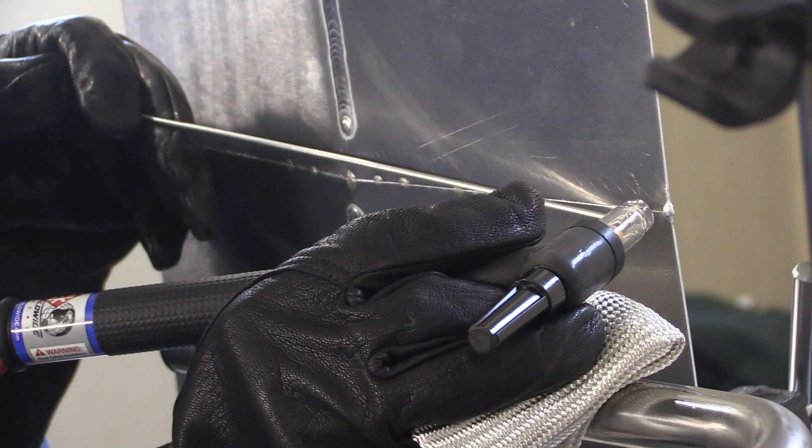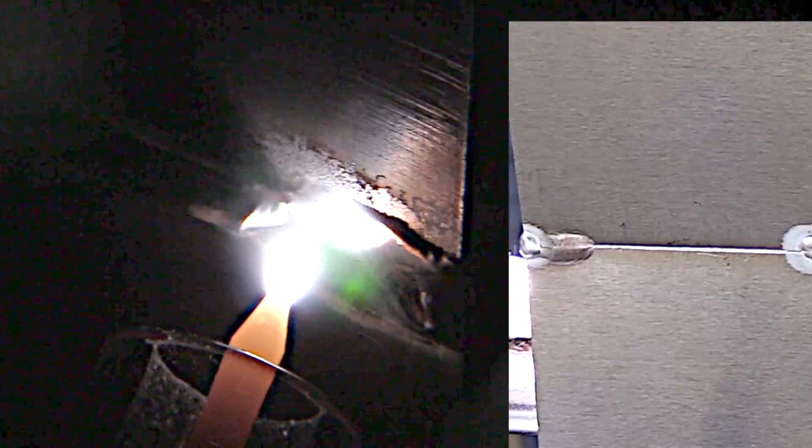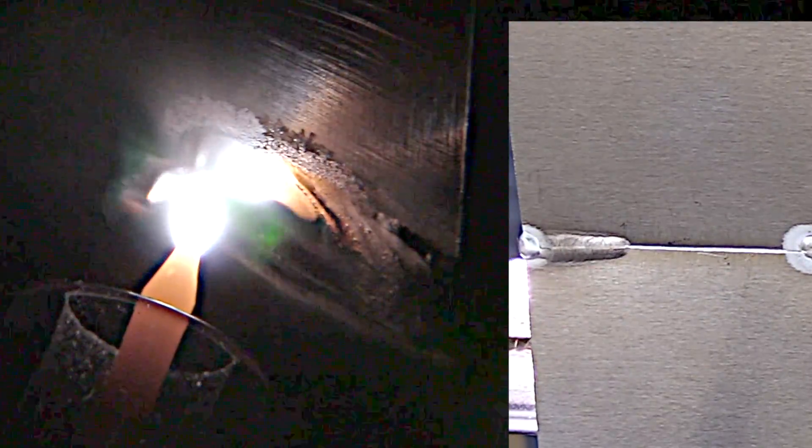Pay attention to this arc shot here when I start this weld. Aluminum tacks can be really weak and if you heat them up and they're under any stress, they can pop loose. So I'm starting about a half inch inboard — I'll get a really small tack there, just a little drop of filler metal or two, and then back right into that first tack and weld. It should all consume and get full penetration all the way into that tack where you really can't tell what happened.